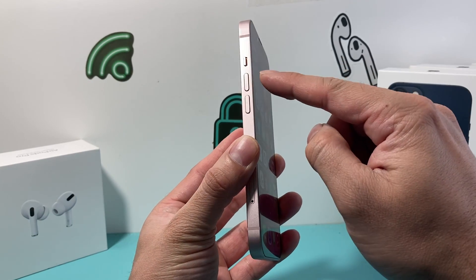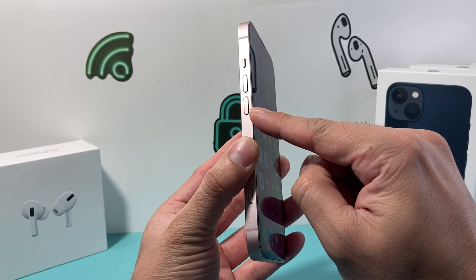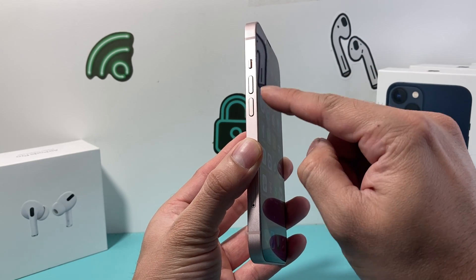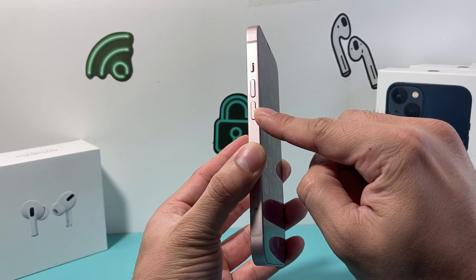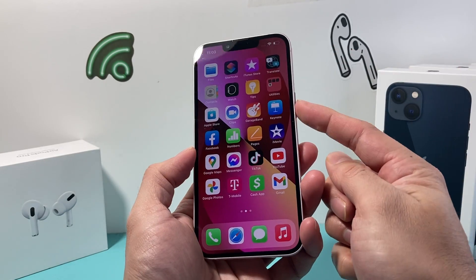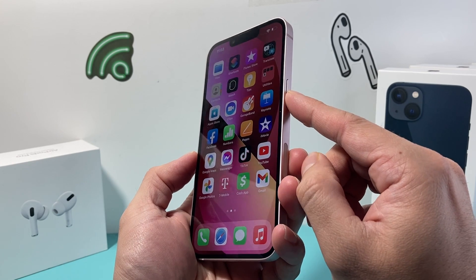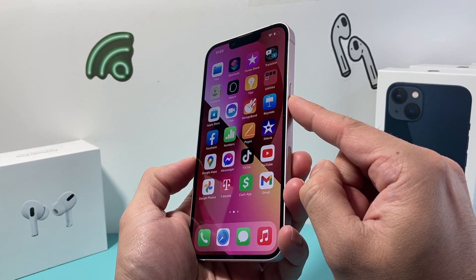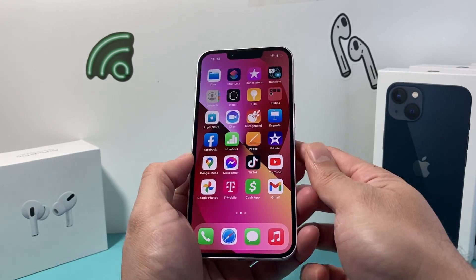First, you're going to press and release the volume up and then quickly press and release the volume down one after another. So it's volume up — press and release quickly — and then volume down, press and release. Then finally come over to this side and hold the side button until the screen goes completely black, and keep on holding it until you see the Apple logo. At that time, you'll let go of that side button.